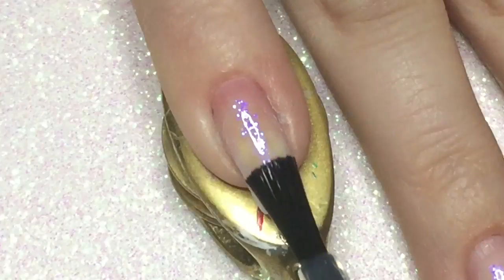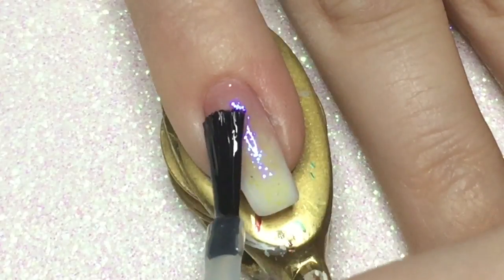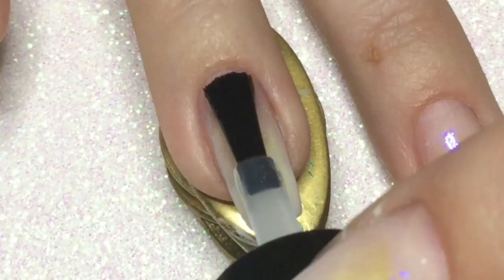As usual, I am starting off with a peel-off base coat, and I am using UNd Ready for Takeoff.